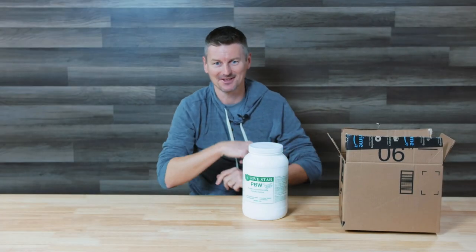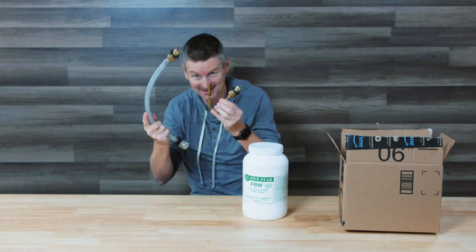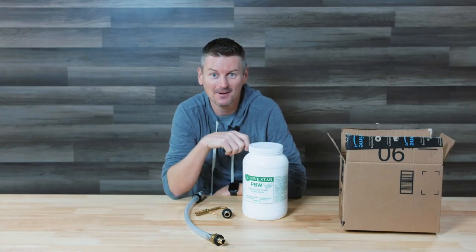It's the cleaning episode. We're going to talk about my process and all the gadgets that I use to keep everything clean while brewing up a British brown ale.